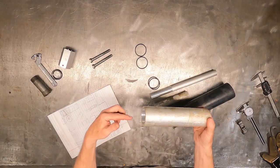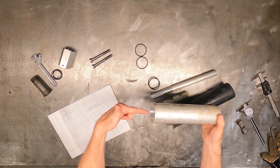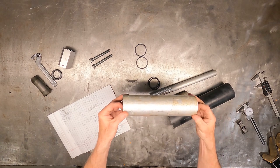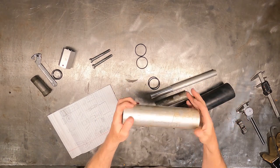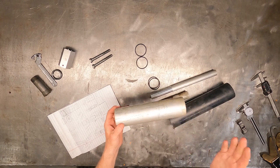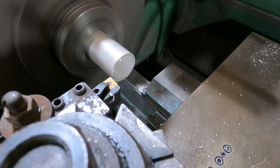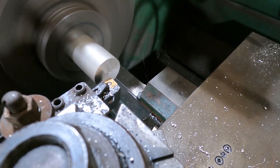Let's move right on to creating the components. I do have to apologize in advance for some hand actions not matching the verbiage — I had audio issues and had to narrate over all of this. We're going to start by facing our material and then center drilling, so we can extend the material out of the chuck to the full length of the mandrel.